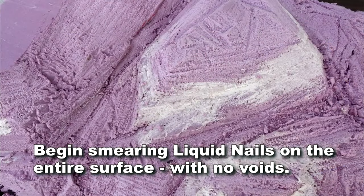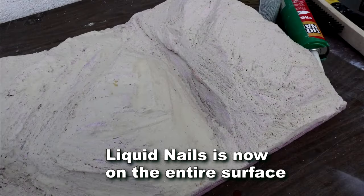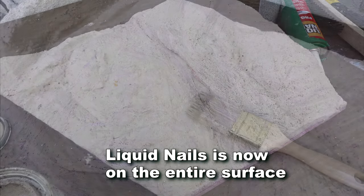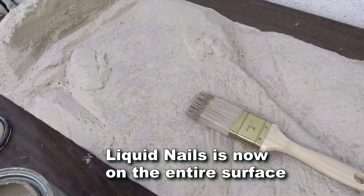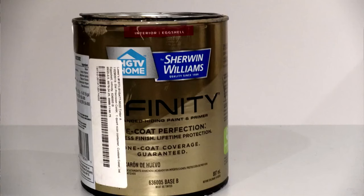I also smear liquid nails all over the assembled work to form a tough skin that protects the foam. It has a light sandstone color when it cures, and sunlight speeds the curing. The next day I painted it all with latex paint the color of dirt, and I also paint my fascia board with it so it tends to blend in.